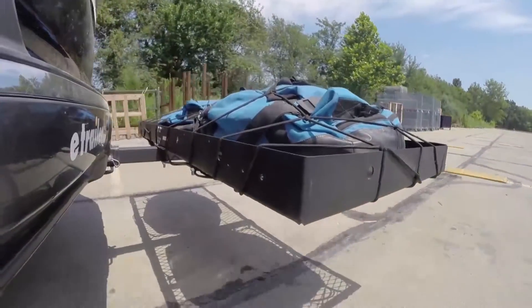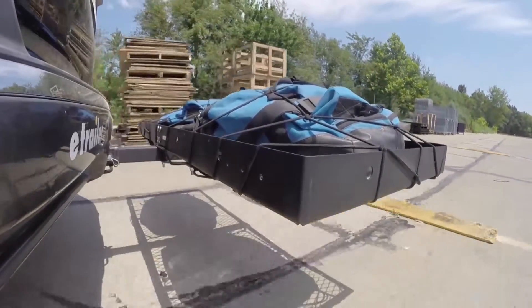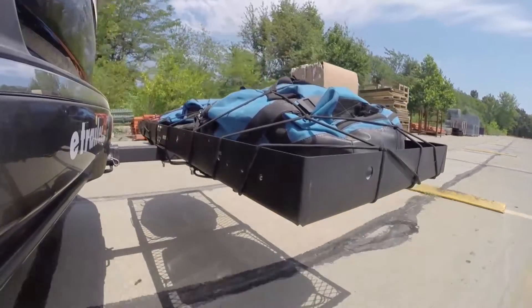Finally, we have the full speed bumps, where we'll see the up and down action, which is just like driving out of a parking lot, garage, or driveway.